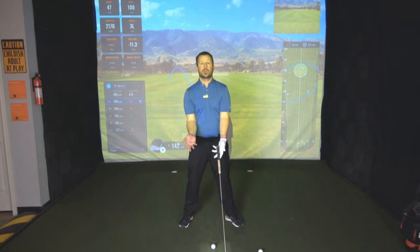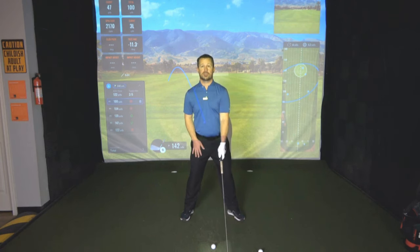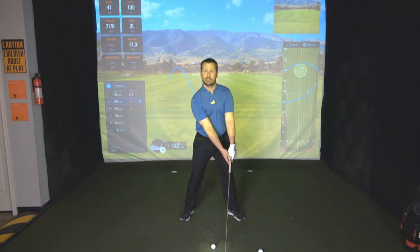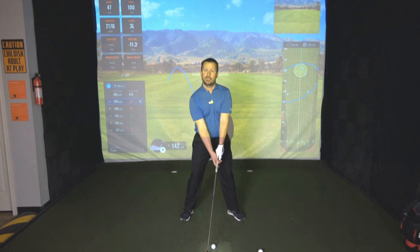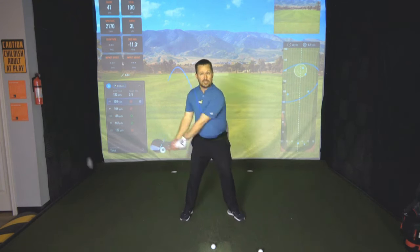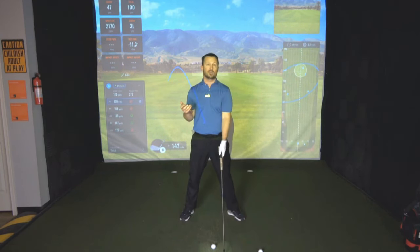Your setup is really going to dictate your ability to do so. In order to get shallow, one of the first things I want to do is play the ball more forward in my stance. If we look at my lead arm, it doesn't really have that much forward press — like I would with my sand wedge, nine, eight, seven, or six, where the ball's more centered and I'd have more forward press. With this club, I'm going to have very little, if any. That's going to allow me room to get that extension, so I can sweep the ball off the surface and get that launched, desirable shot pattern that I want.